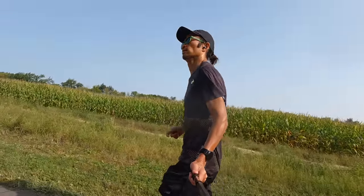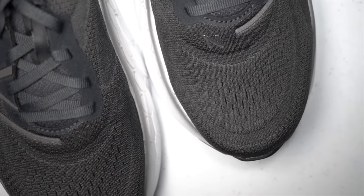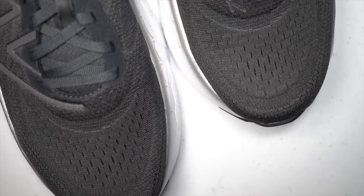Overall, the Fresh Foam More version 4 is a max cushion shoe that even people who don't love max cushion shoes will be able to enjoy, and I can recommend it to just about everybody. I went with my regular size 9 and the fit works really well — a little more relaxed, giving you some extra space. It's also available or will soon be available in a wide size, so a lot of people can enjoy this shoe and add it to their arsenal during marathon training blocks.